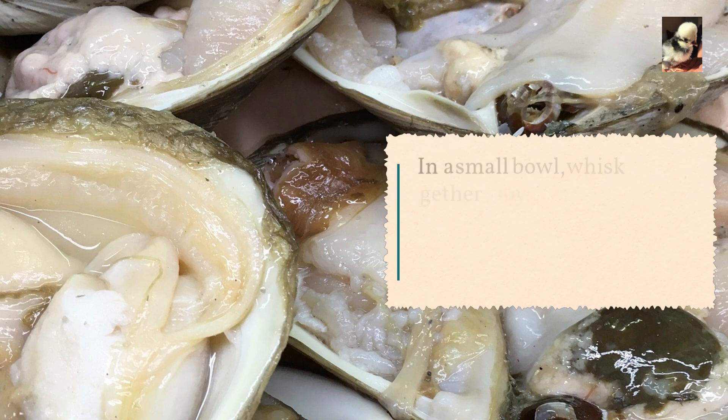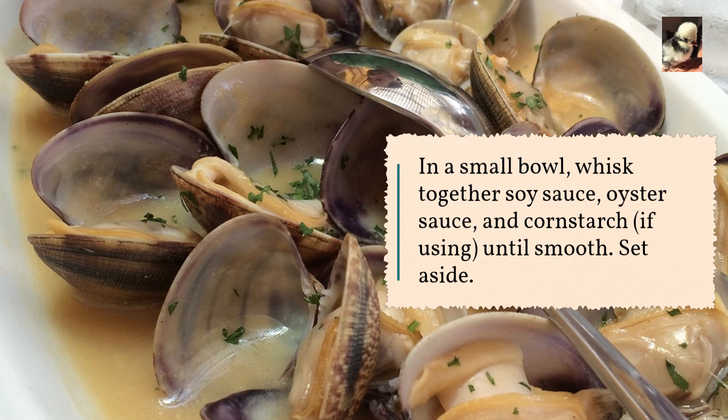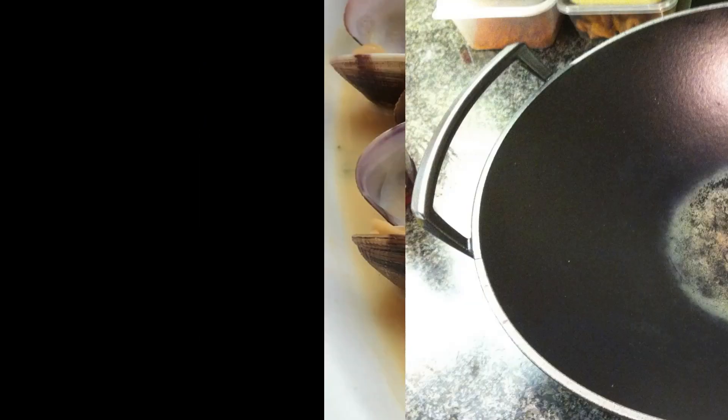In a small bowl, whisk together soy sauce, oyster sauce, and cornstarch if using, until smooth. Set aside.